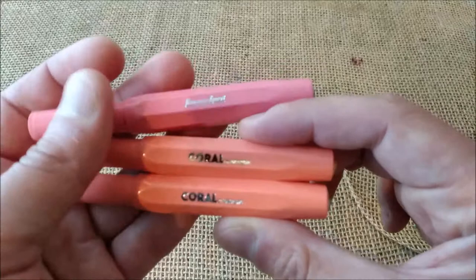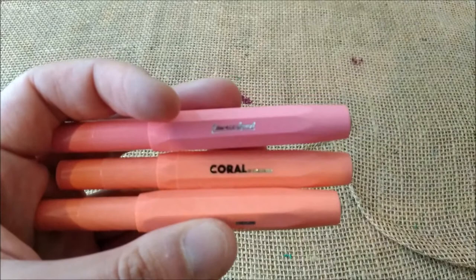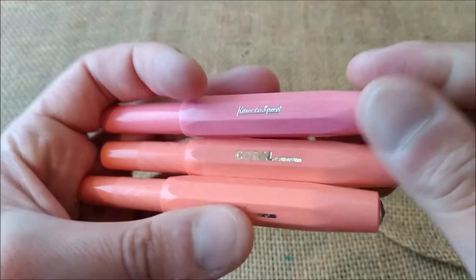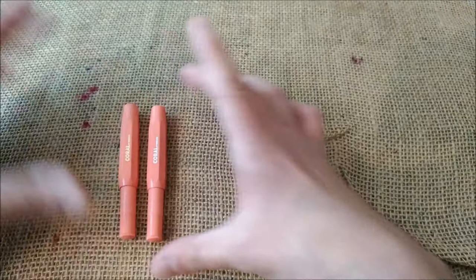Just to let you know, this is the Kaweco Sport Strawberry, which is an edition from China. I'm having some trouble with autofocus here. I would say this is the closest color to that one — quite different, as you may see. These are very nice little pens with this pink-orangey look. Don't forget to check the review video or you already have an idea of what they are here.